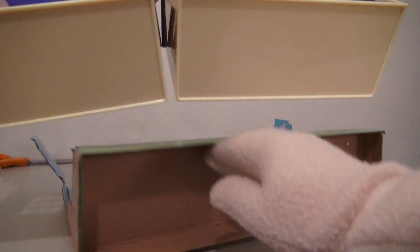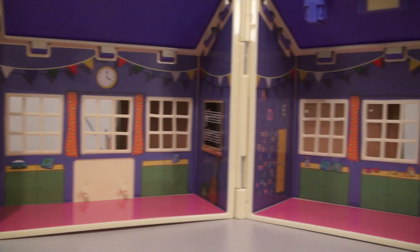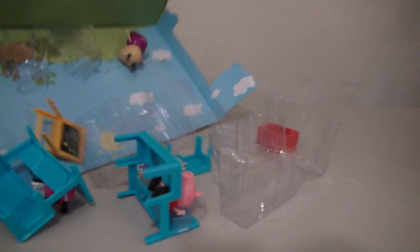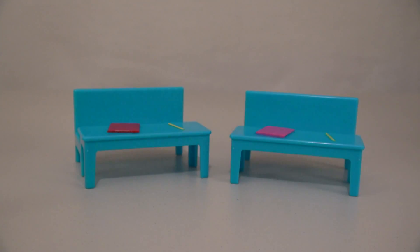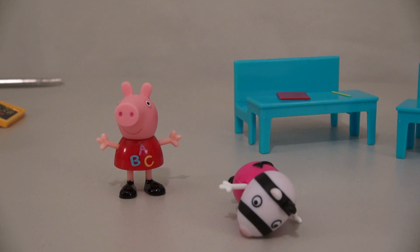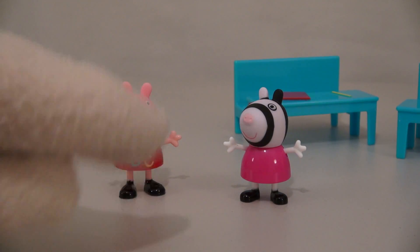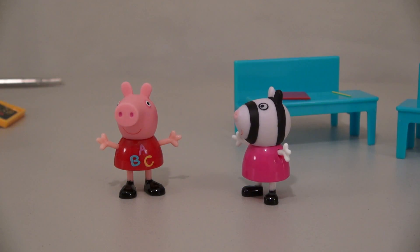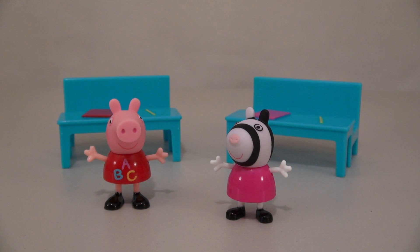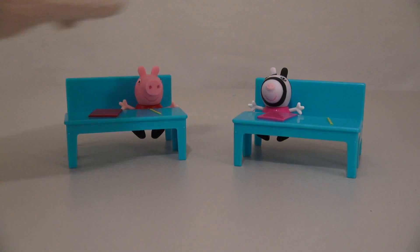Alright, so after cutting this free, we finally have the Peppa Pig School Playset! There are two rooms inside this school, and those get filled with all the accessories found in the box. The first thing we get are desks for the students! And to go inside those desks, we get Peppa Pig and Zoe Zebra! Get up Zoe Zebra! And we can put Peppa at her desk and Zoe Zebra at her desk. Looks like we have two more spots left!